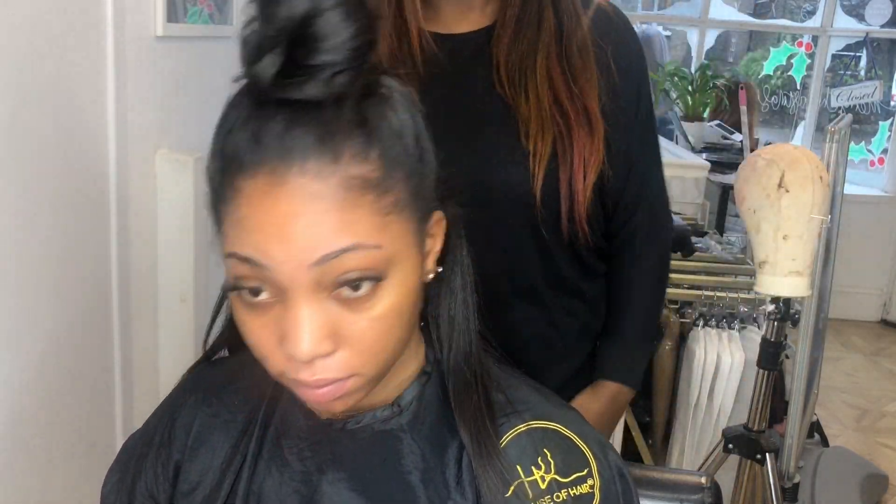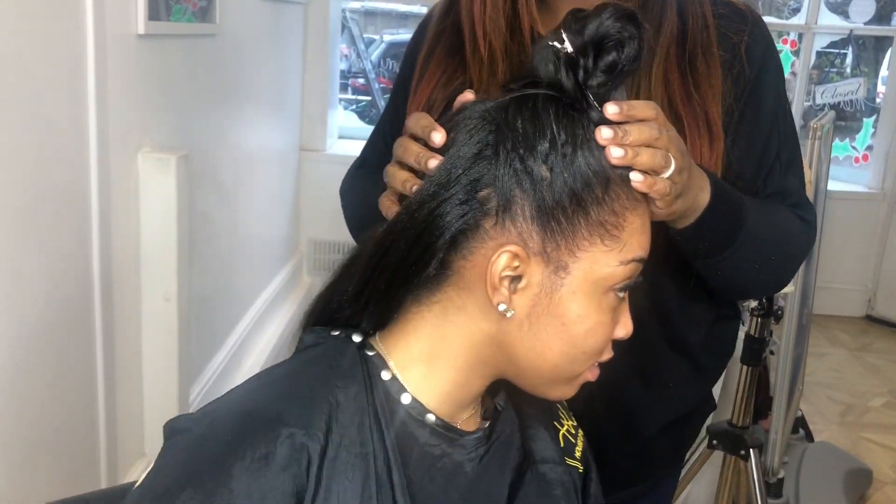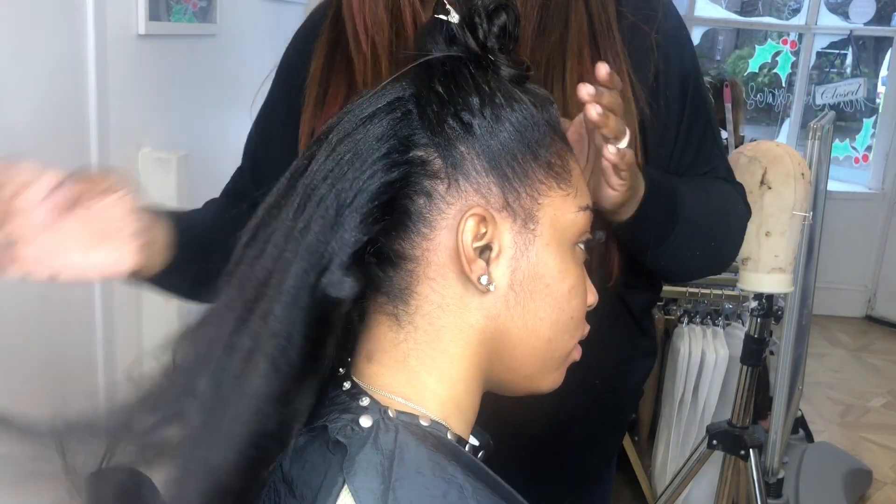Here I'm just quickly showing the client how it will look when she does a half up half down style. This is the final result for my client. If you guys are interested in having these hair extensions then please drop me an email. If you have any questions then leave a comment below — don't forget to hit the like and the subscribe button. Thanks for watching.